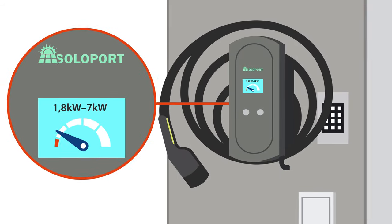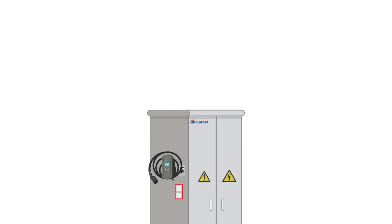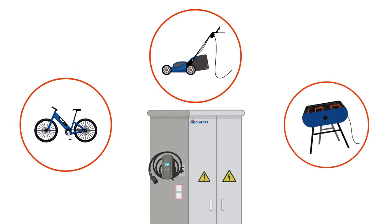The charging power of the wallbox can be set individually. With the integrated 230-volt sockets, excess power can be used for other end devices.